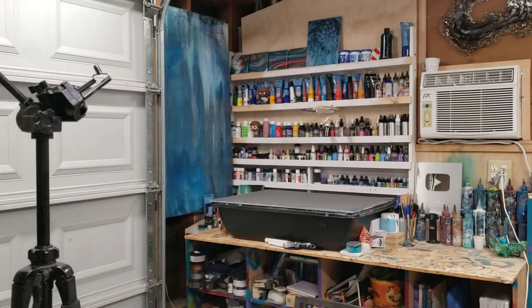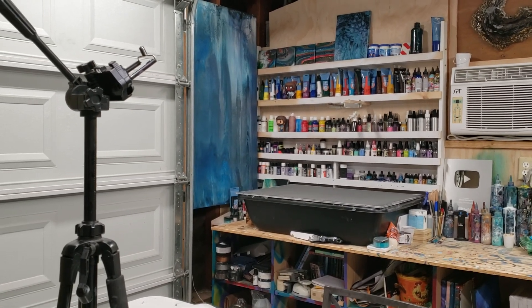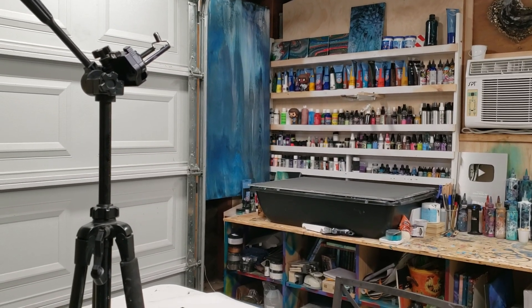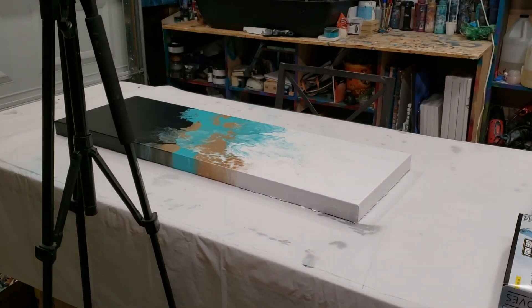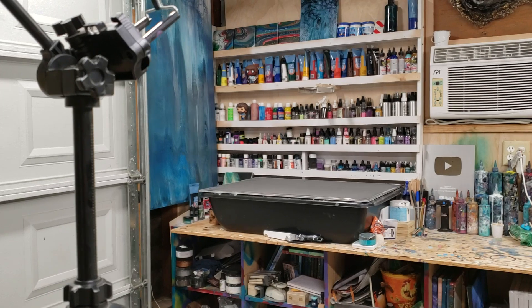That's literally it — just the tripod, that little arm over there, and my phone. That is how I record all of my videos. The only exception is a really big project where I might go outside, like if I'm doing a desk, but even then I'd generally just move this table out of the way and do it in here where it's more of a controlled environment.